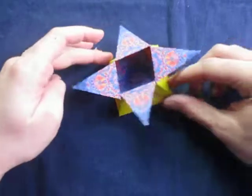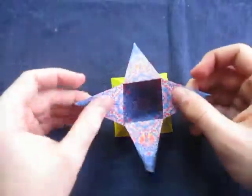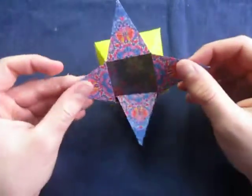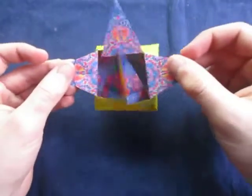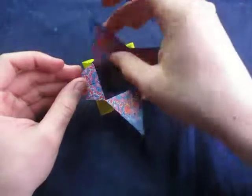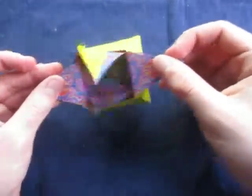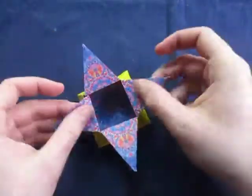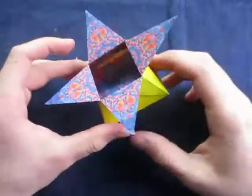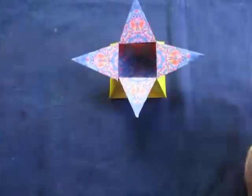Let's see if it can spin on the table. Yeah, it can even spin on the table like this. Just like that. And you can make that flap go up like that, move like that. Hope you enjoyed folding that. Comment, rate, and subscribe, and I'll see you guys later. Bye.